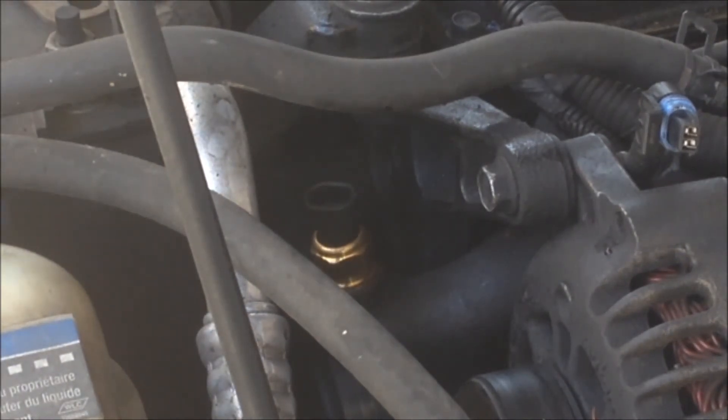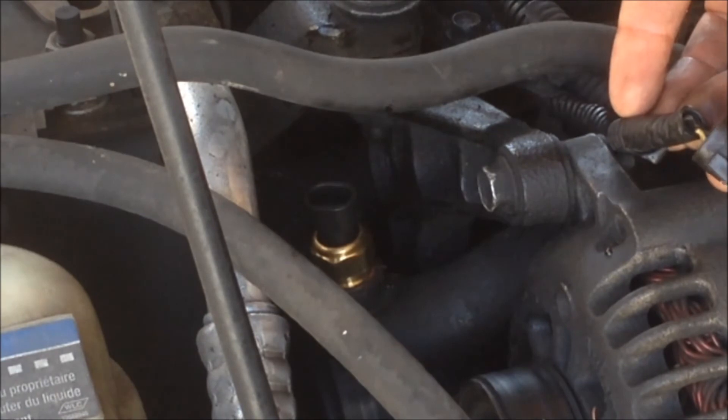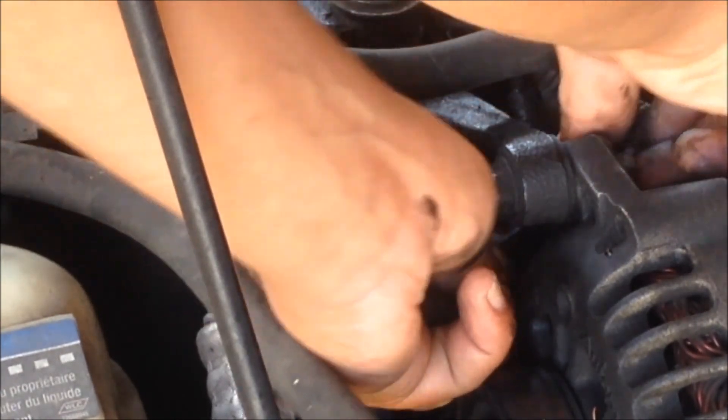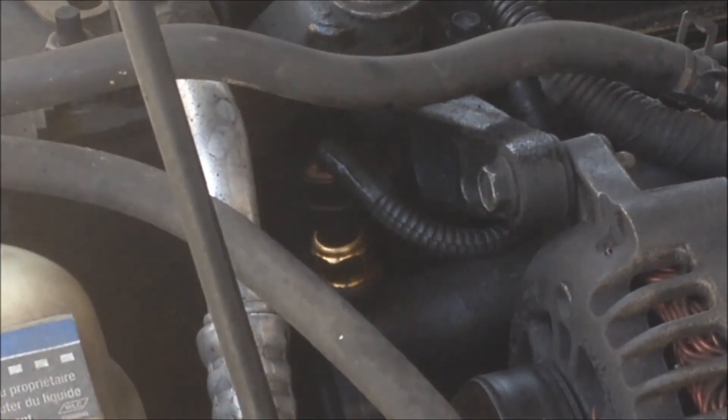Once you got that brand new sensor in there — nice and shiny — you want to make sure that there's no debris inside the connectors. Examine the connector, make sure that it's not cut or damaged anywhere. Then go ahead and pop that back in there, just like that. Plug that bad boy in there, just like that.